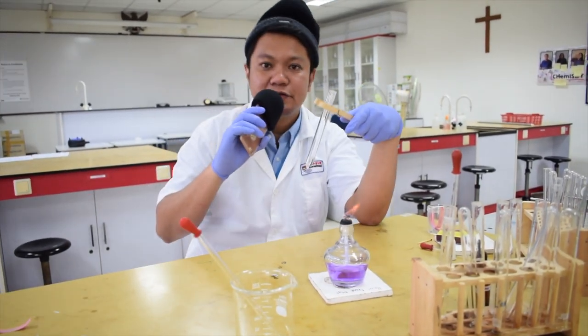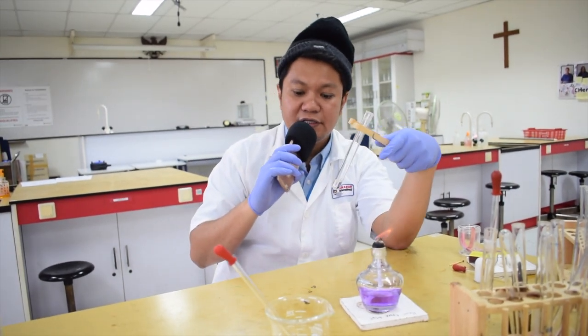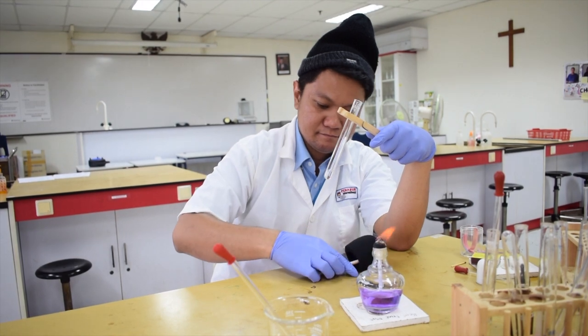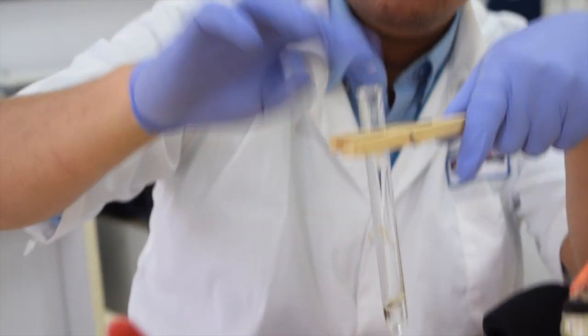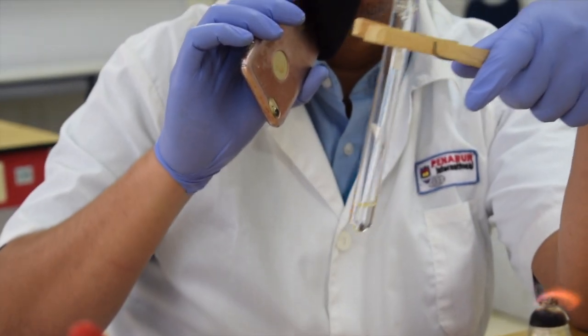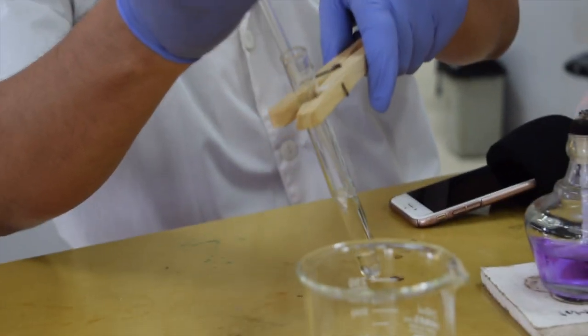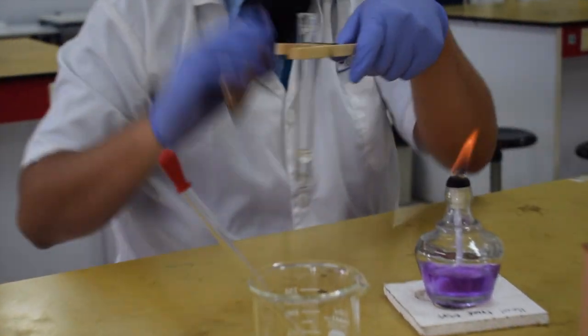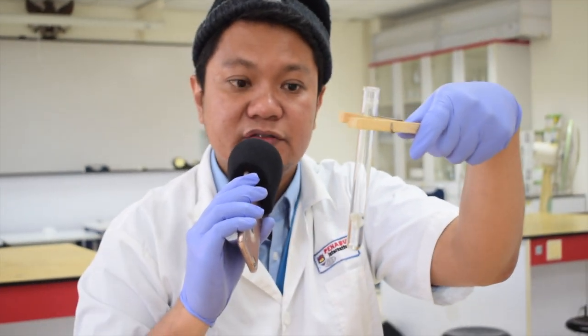The next step is to detect the presence of NO₃⁻ (nitrate) ions in the solution. You need a reducing agent — aluminum foil — and then a strong basic solution: sodium hydroxide in excess. You have a mixture of the nitrate sample, aluminum foil, and sodium hydroxide. The reduction reaction occurs and ammonia gas is produced, so we detect nitrates based on the production of ammonia.